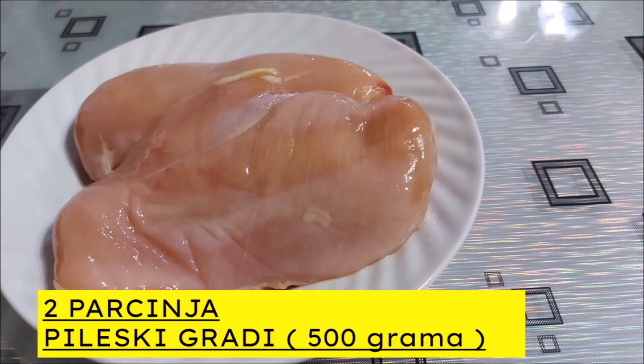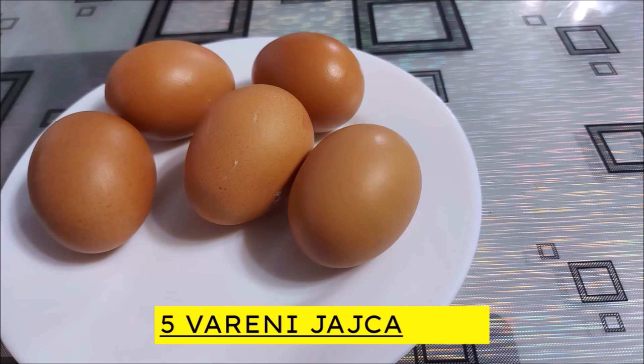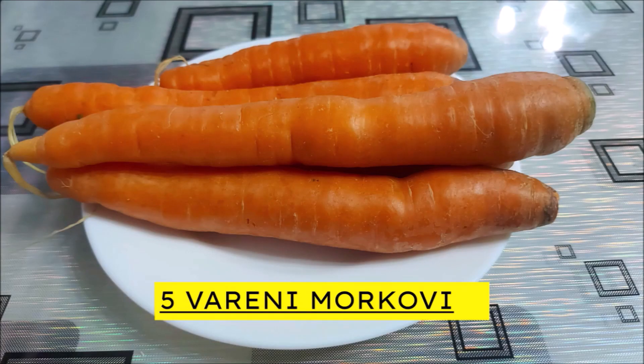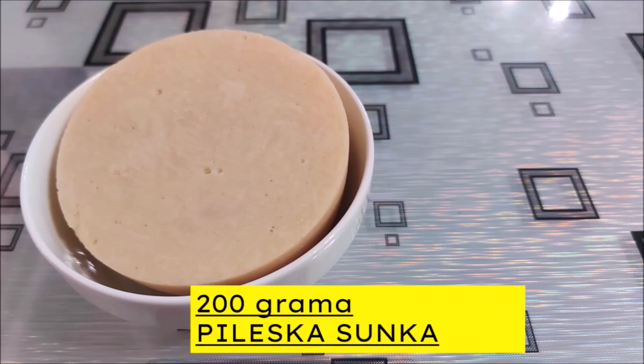2 парчинја пилешки гради, 5 варени јајца, 250 гр. варени тестенини, 5 варени моркови, 200 гр. пилешка шунка.